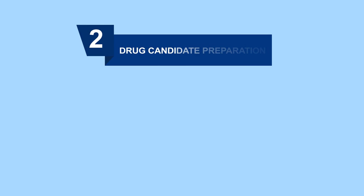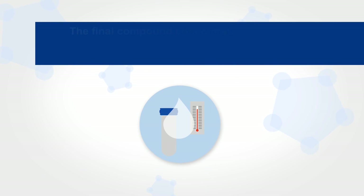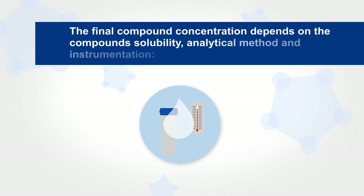Now let's talk about drug candidate preparation. First, prepare 16X stock solutions for each compound in 32% solvent for a final organic solvent concentration of 2%. Of course, the final concentration depends on the compound solubility, the analytical method, and the instrumentation.